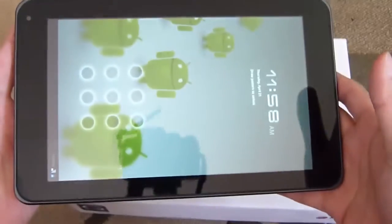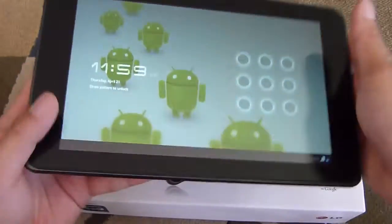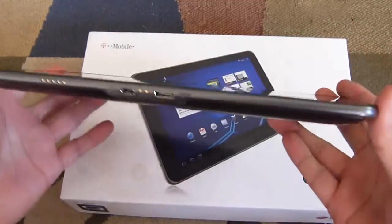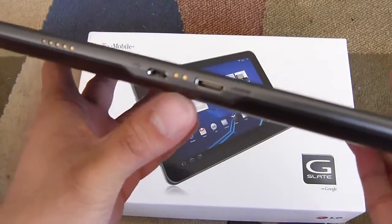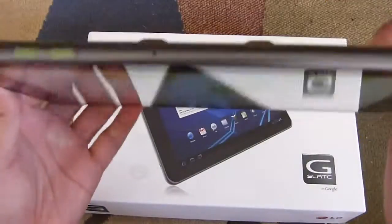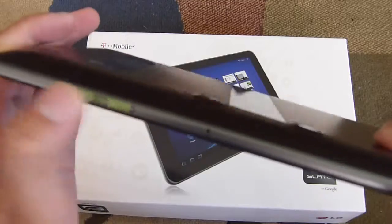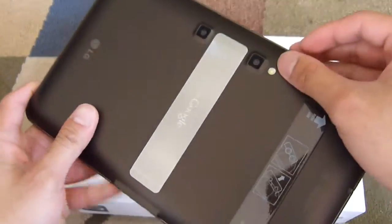On the right side, there are two speakers, so whether you hold it in portrait or landscape you'll have stereo support. On the bottom, you have an HDMI port for connecting to a high definition television, a micro USB port for data connection, and some pins likely for a dock. On top, there's the microphone and volume rocker. On the back, you have dual 5 megapixel cameras and an LED flash.